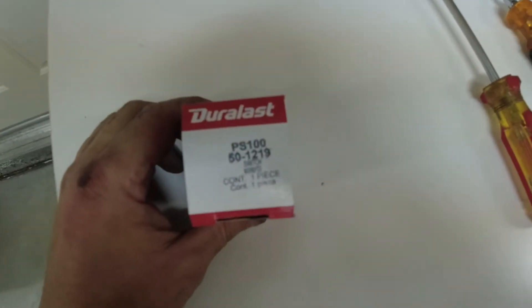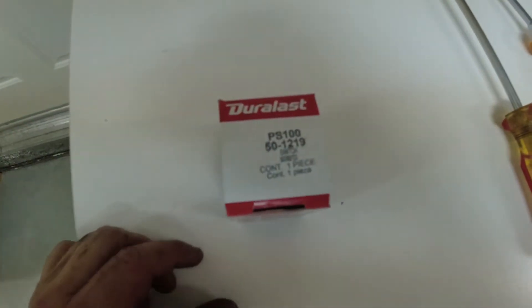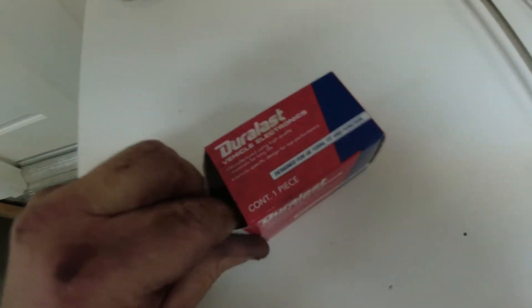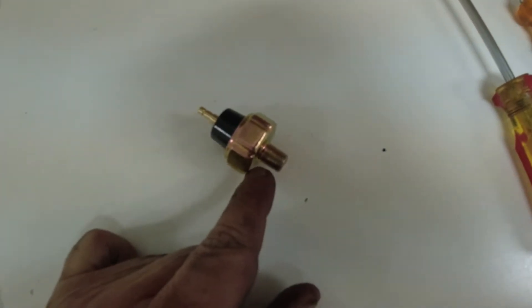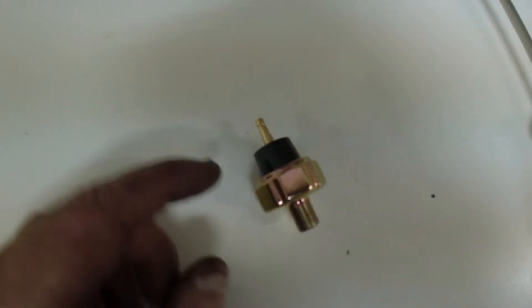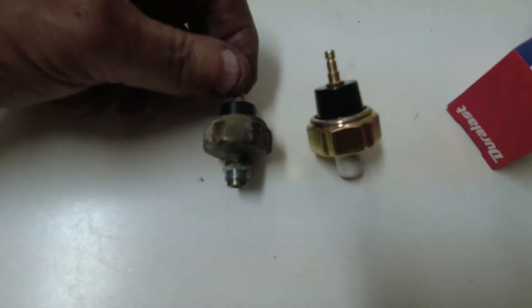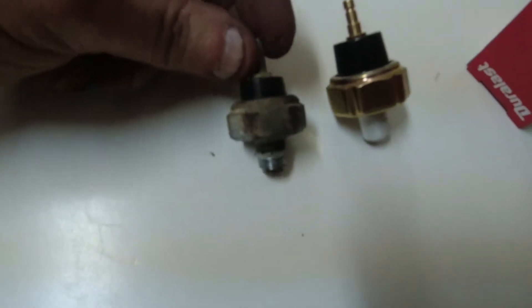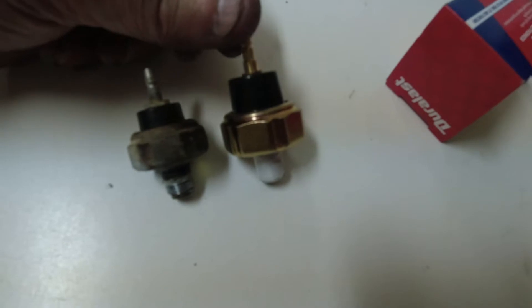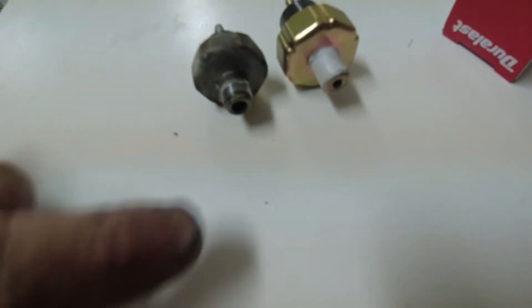We got this one at AutoZone. It's a Duralast PS100, pressure switch 100. This is what it looks like. We'll put some Teflon tape on here. This is where the connector goes — it just pushes on. Here's the new oil pressure switch, slightly larger. The important thing is if the threads match. The connector should go on there just fine.